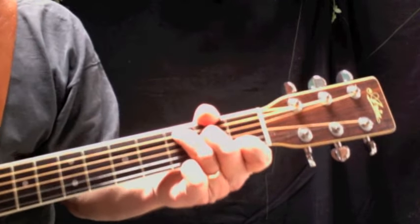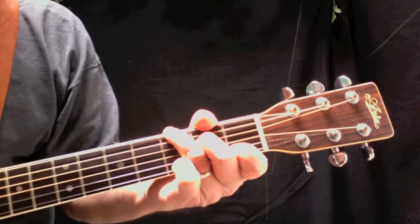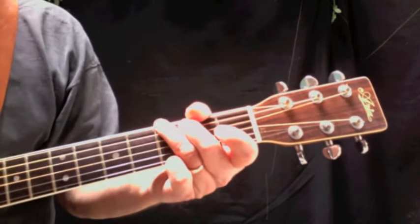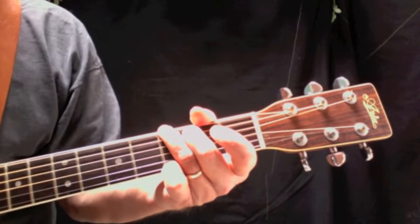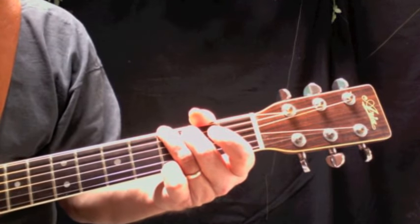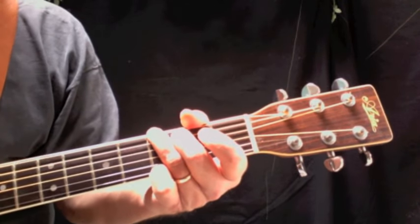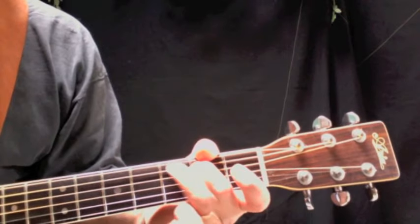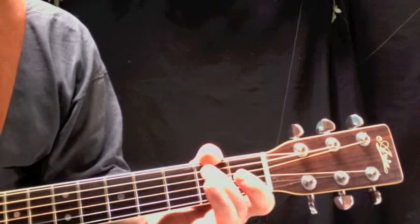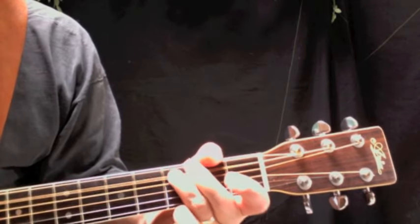The accent notes for the C chord — the bass line — is just taking that third finger and moving it from the C note down to the G note. When I switch to the G chord, I'm going to play the G note on the E string, the sixth string, and also play the open D string, the open fourth string. The run-up is G, A, B, C. Make sure you use your second finger for the second fret, and your third finger for the C note.